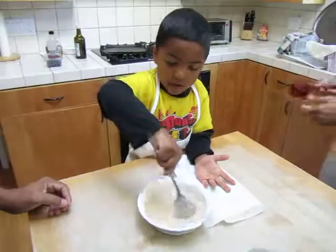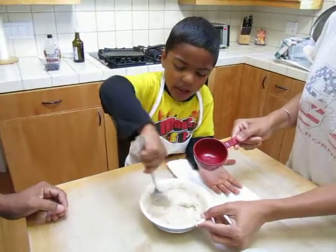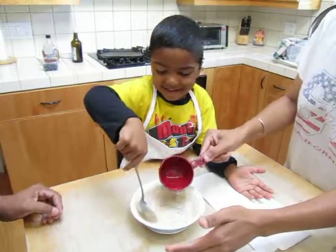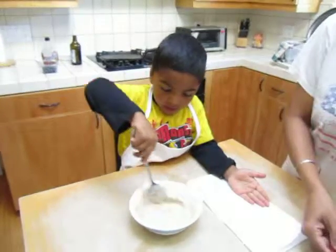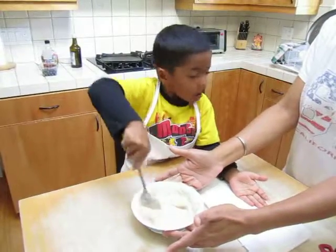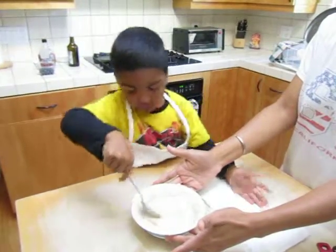Hold it. This is like a grinder, look. Okay, hold it. Mix it. Not too fast — it's gonna spill out. I think it's done.